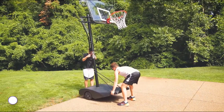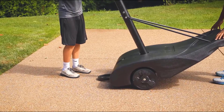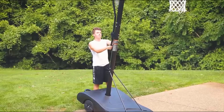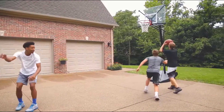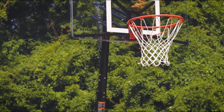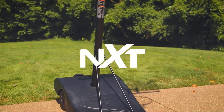The NXT's Ergamove design allows two people to transport the hoop easily. Inspired by the design of a wheelbarrow, the weight distribution and optimized center of gravity allow the goal to be tilted backward onto its large weighted wheels for easy transport, while the rear kickstand prevents the goal from tipping. The height adjustment option allows you to adjust your basketball hoop from 7.5 to 10 feet high.